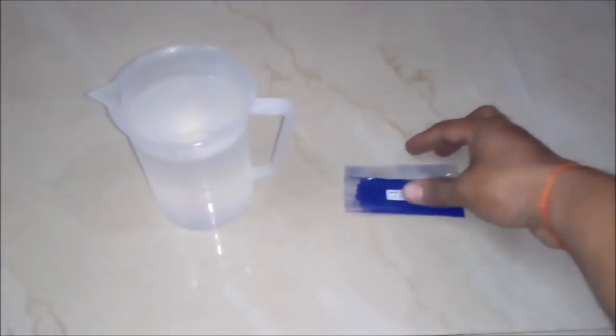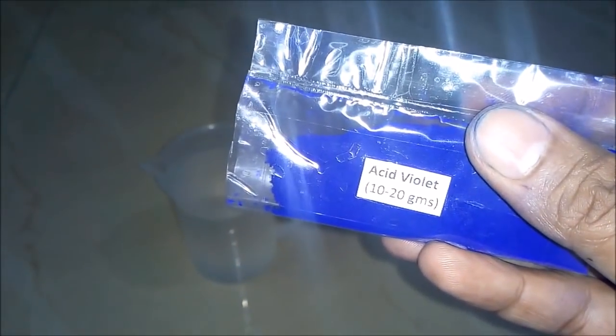The second and last thing we will add is acid violet, around 10 to 20 grams, to our beaker.